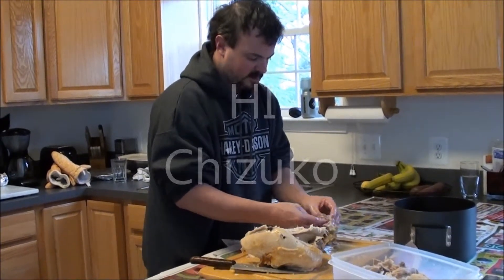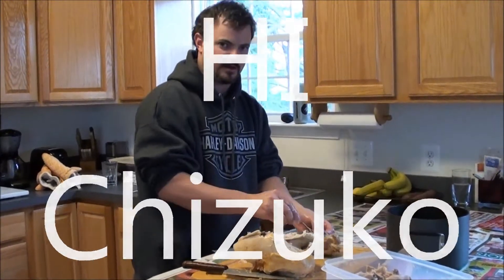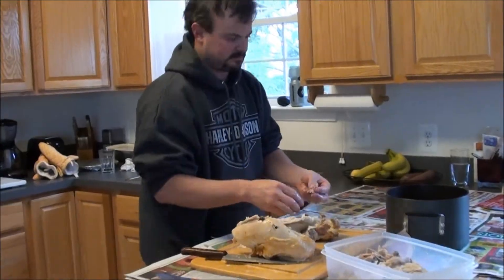Say hi. Hi. Look at the camera. Say hi. Bye. Welcome.